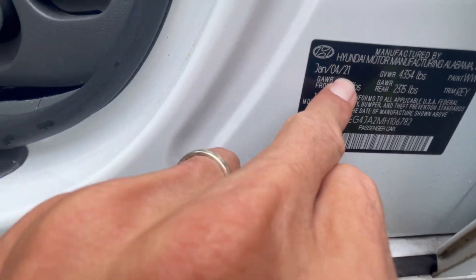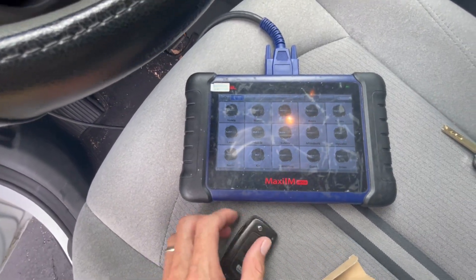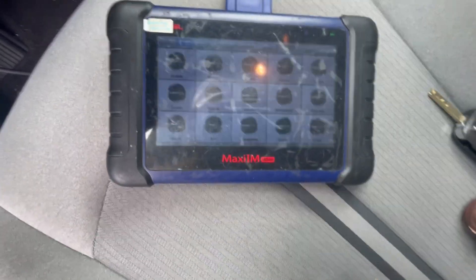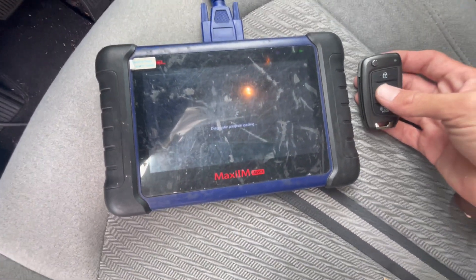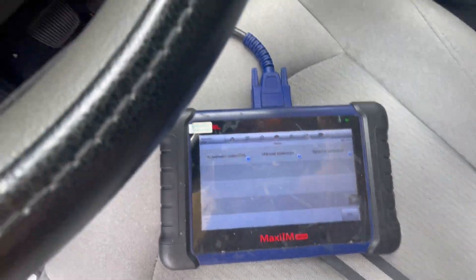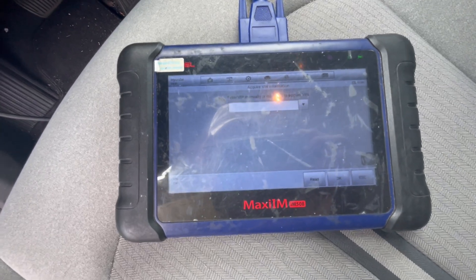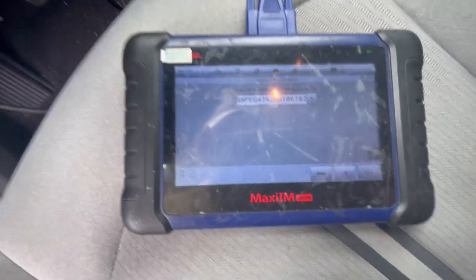So as you can see, it's a 2021. In this case, we're not going to be able to read the code through the car, so we're going to need to purchase that through someone that you can buy a code and key codes for that, but that will be crucial for the job. So in order to program it, we're going to need that code. But now when we have it, we're just going to go automatic selection, putting the key in on position, and remember to connect the internet.